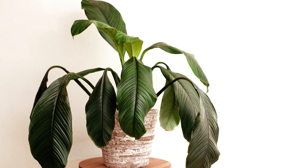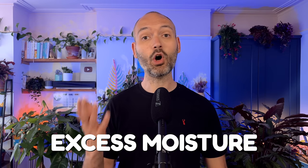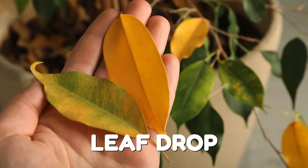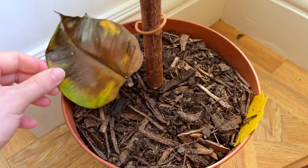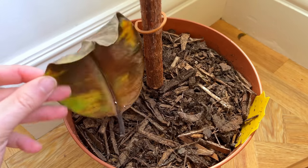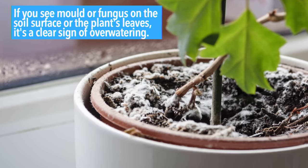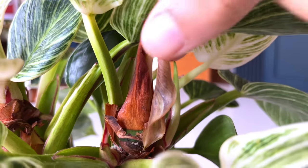Surprisingly, overwatered plants can exhibit wilting just as much as underwatered plants do. The excess moisture prevents roots from absorbing oxygen, leading to wilting despite the soil being moist. Leaf drop is another common sign that you're being too generous with the watering can. If you notice excessive leaf drop, especially accompanied by yellowing, it could be due to overwatering. Excess moisture also creates a very hospitable environment for mold and fungus — if you see mold on the soil surface or leaves, it's a clear sign of overwatering.